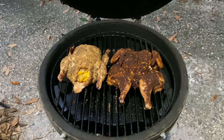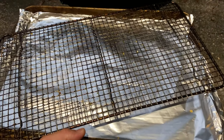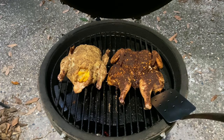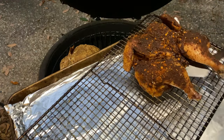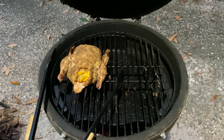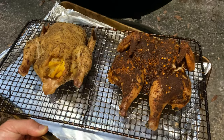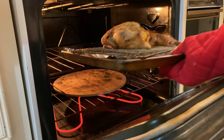Once internal temp at the dark meat hits that 140 mark, take them off the grill, set them on a cooling rack over a pan, and then let's head into the kitchen for a quick finish in the oven. We're going to use the oven instead of cranking up the egg to a higher heat because, simply put, it's easier to control that final finishing blast inside. Just make sure the hens are now roasting at 400 degrees Fahrenheit until the thigh meat is reading 160 degrees internal. This finishing blast of heat will crisp up that outer skin nicely while also sealing in all that moisture from the low and slow process.